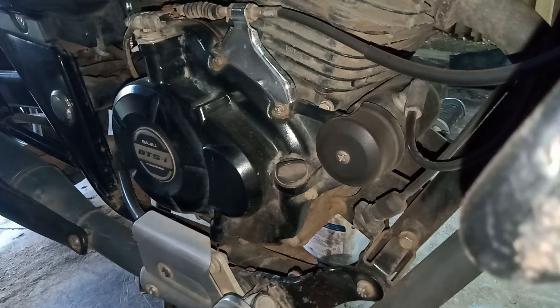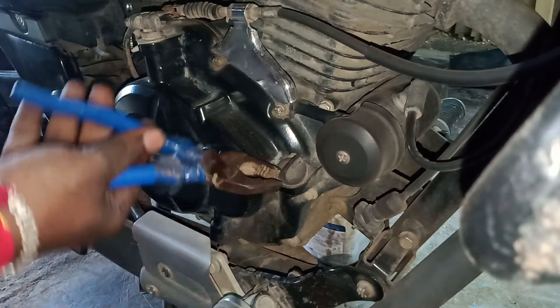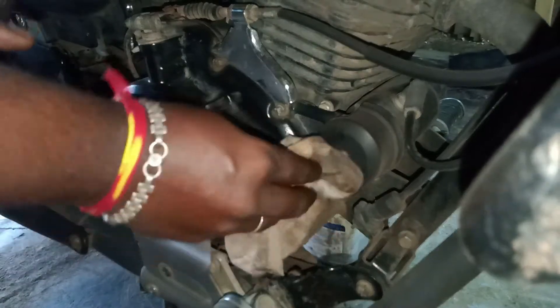Guys, you have to take the back of the cap. You will put it in the anti-clockwise direction. You will clean it and put it in the cap.